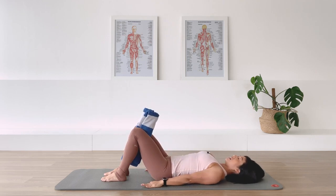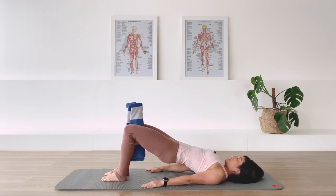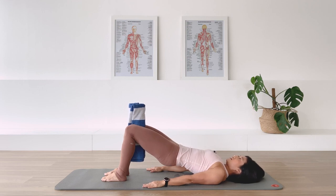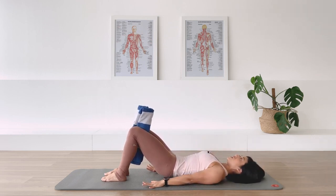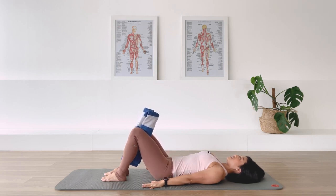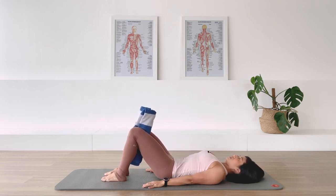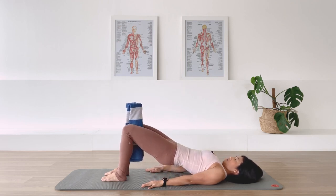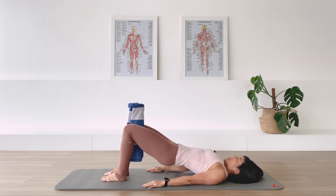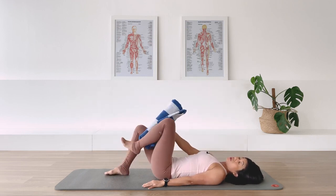Three more times - exhale, we curl, we roll up. The arms are active, the thigh muscles are active. Inhale, the neck is reaching away from your shoulder. Exhale, roll down - feel like someone's pulling the head away as you roll the spine down towards your feet side, creating space in between each vertebra. Again, breath out we roll up, in breath, breath out we roll down and release. Last one, breath out we roll up, in breath, breath out we roll down and release. You can remove the towel away from the inner thigh.